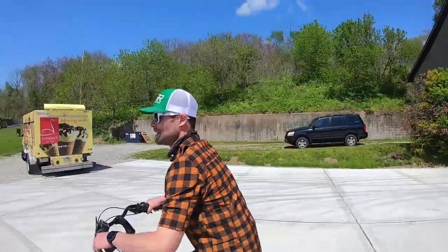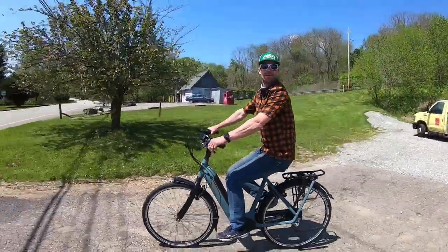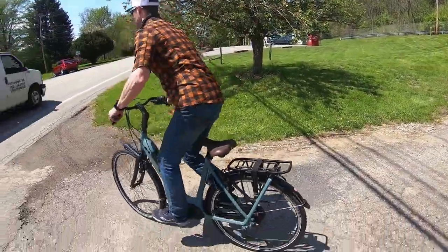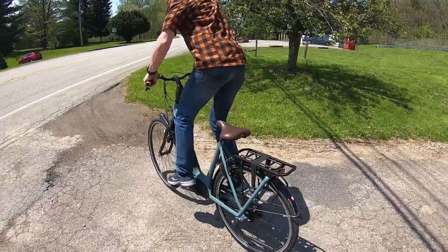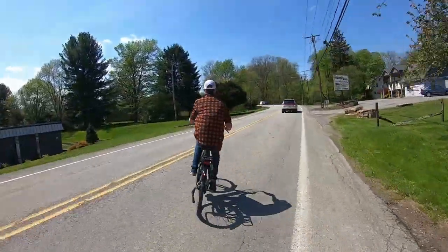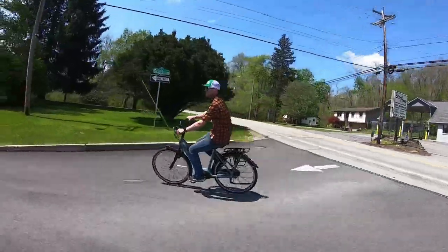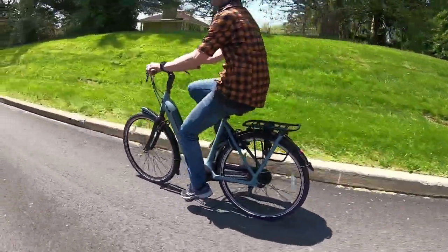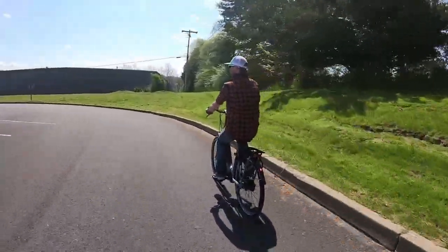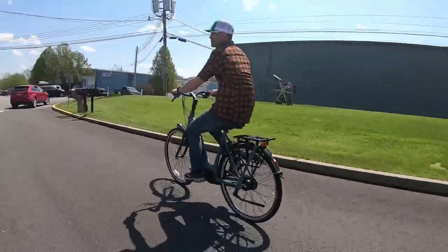It's much easier than if you're in a more aggressive position, kind of cricking your neck to see anything. Go across the parking lot there — yeah, go a little bit, a little more. Look at this guy. It's a really smooth bike.